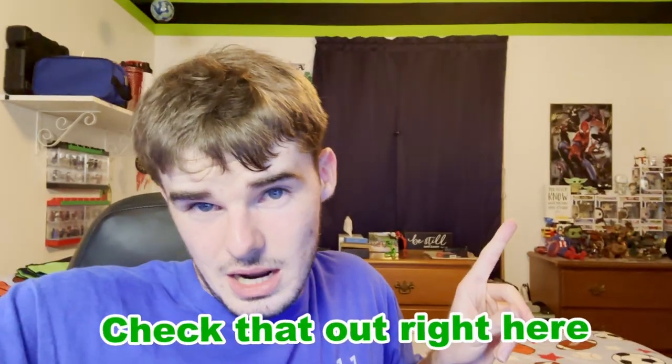Let me know your thoughts in the comments down below. This is actually a surprise main channel video — I didn't really know I was going to be making this as a main channel video. But if you want to check out my side channel where I post some daily vlog stuff and basically anything that isn't cut out for the main channel, check that out right here if you're interested.